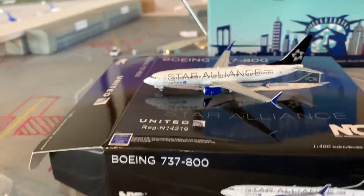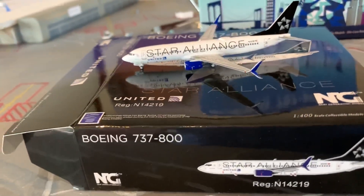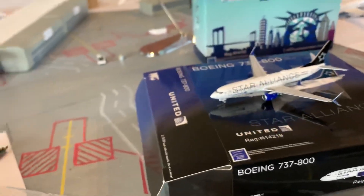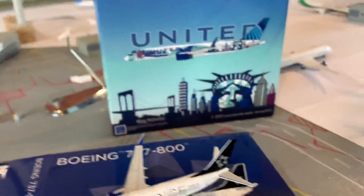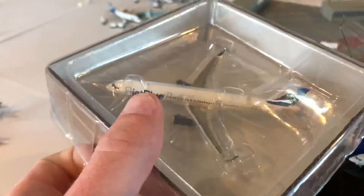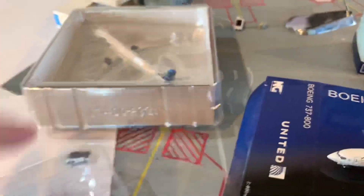Next one here, the JetBlue A321. I've wanted a JetBlue A321 — like the standard version — for a really long time. Basically ever since I missed the Gemini one back in like 2014, and I just haven't been willing to pay like a hundred bucks for a 1-400 model. But here's the model — it's looking good right here.